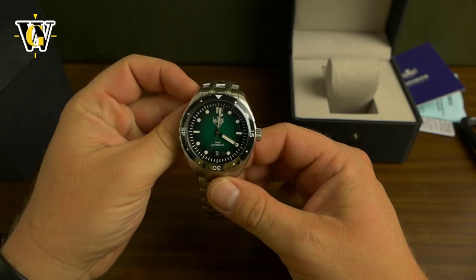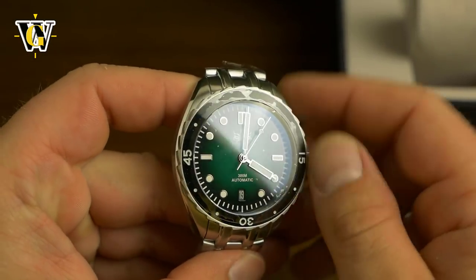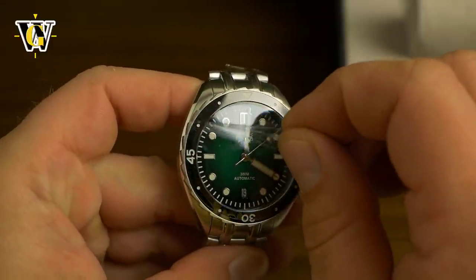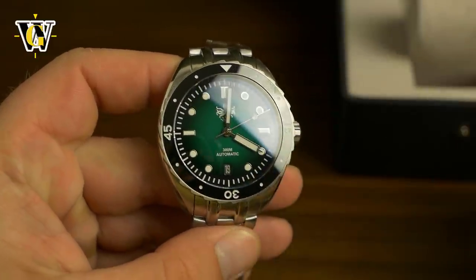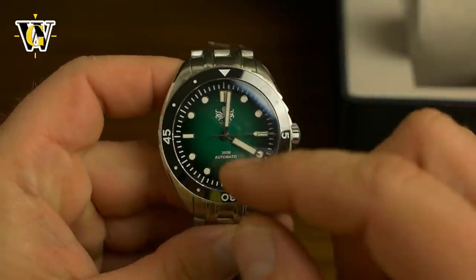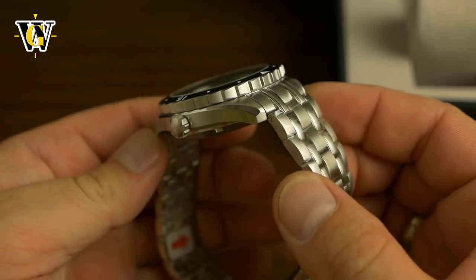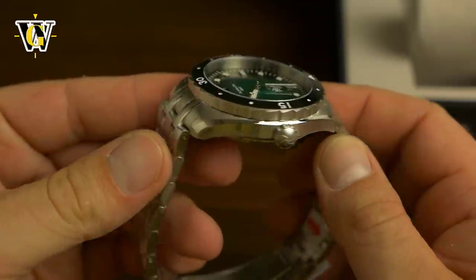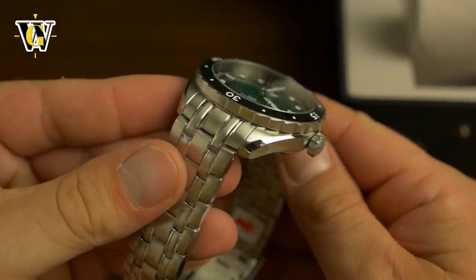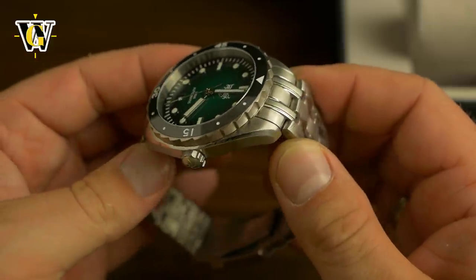So this is the Foybos Eagle Diver — a 300 meter water resistance diver. Look at that dial. It's green and goes to black. This has incredible specs, but I just have to stop and admire the case. Look at that case finish — it's brushed with this beautiful bevel that's all polished.